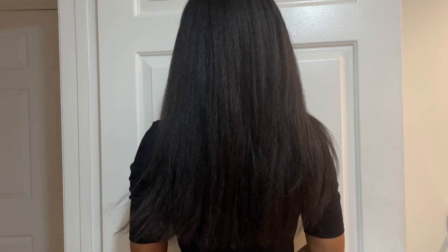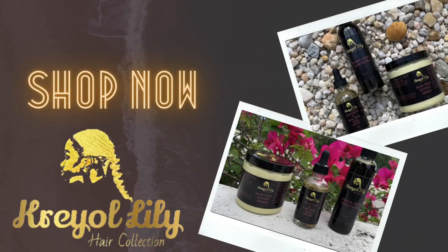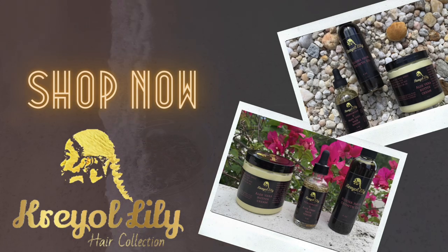Hey everyone and welcome back to my channel. In this video I'm going to be showing you guys how to do a DIY hair rinse that will help promote longer, stronger hair. If you are interested in this video then please stay tuned.